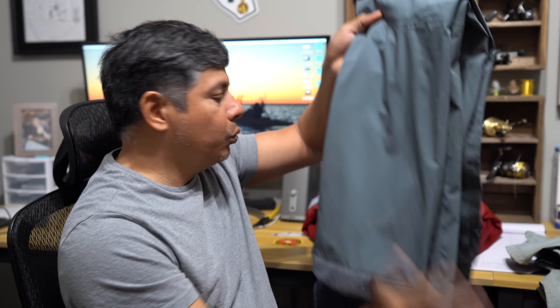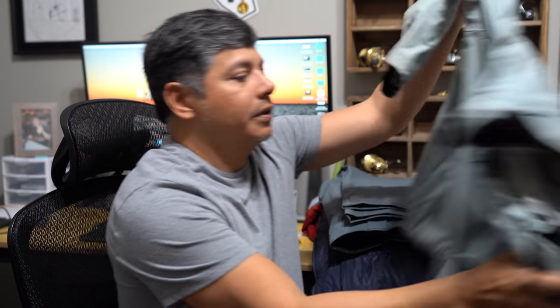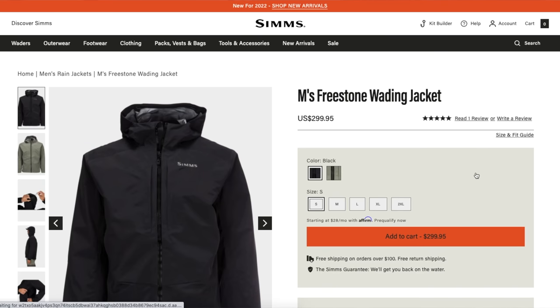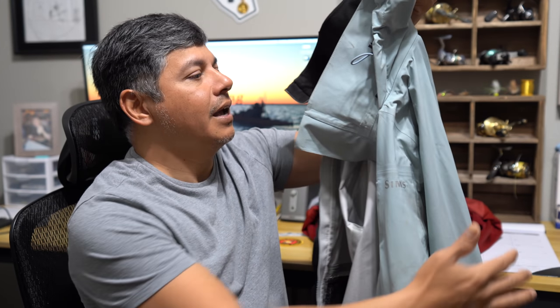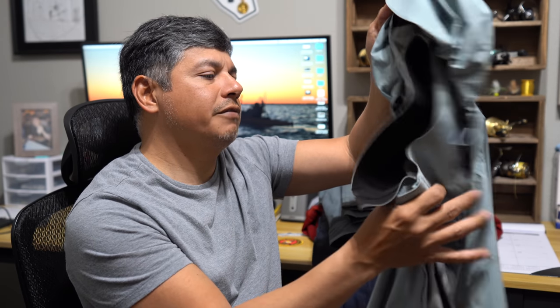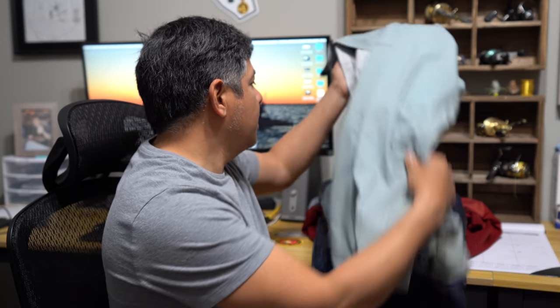The partner to the rain pant is the matching Simms jacket — same description as the pant. It's just a shell to keep you dry. Y'all have seen me wear this during foul weather and it definitely does its job. You will pay for what you get as far as quality and use is concerned — Simms is a phenomenal company — and that's what I'm mainly wearing for rain protection.